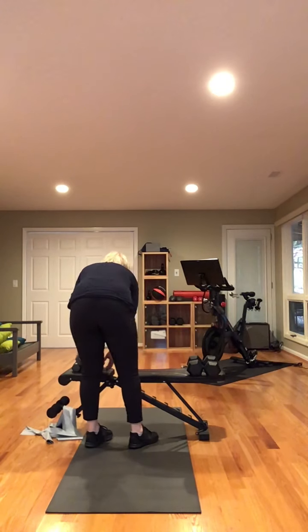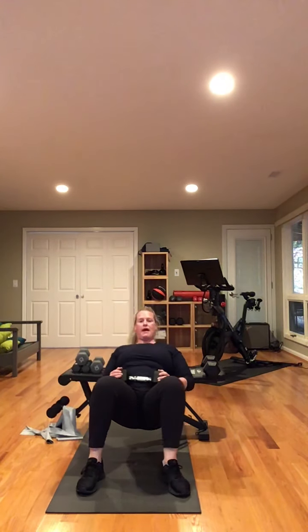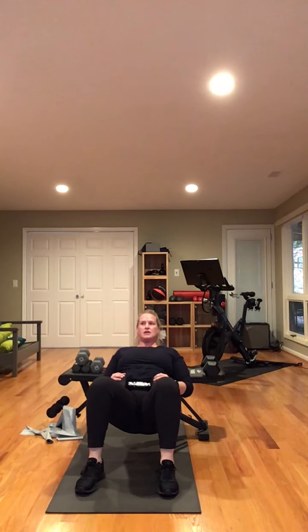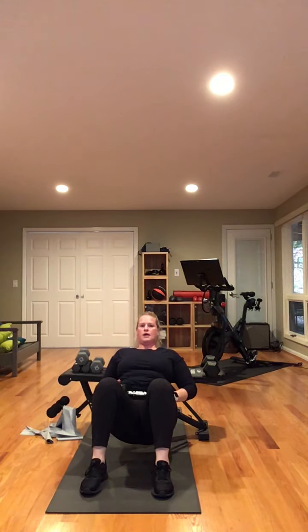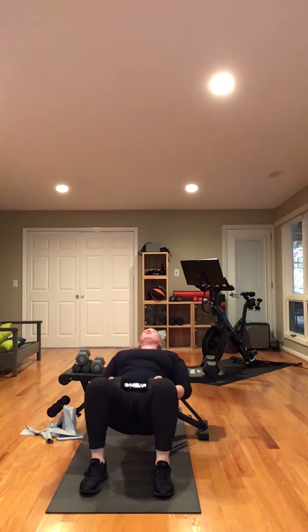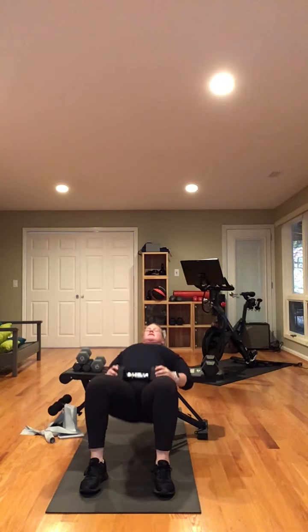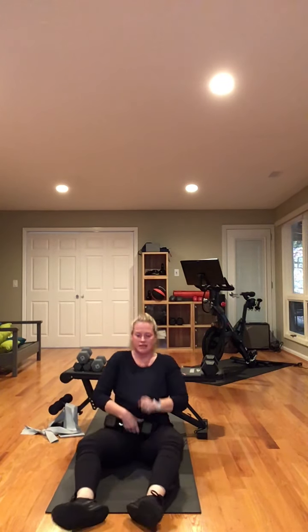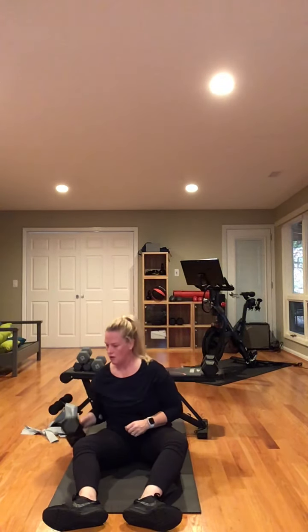We're going to do hip thrusters. Get on the bench with your shoulders back on the bench, have this weight on your hips. You're going to go down and push up with those glutes — push through those heels. We're doing ten, we'll rest, we'll do ten more. Ready? Get yourself set and begin. One, two, four, five, six, seven, eight, nine, and ten. Go ahead and rest. We're almost done with legs — we have ten more reps and then one exercise left for legs.